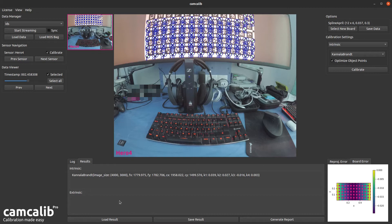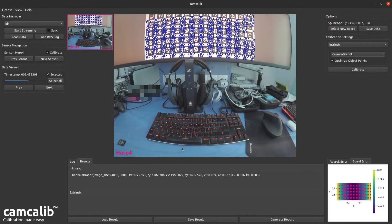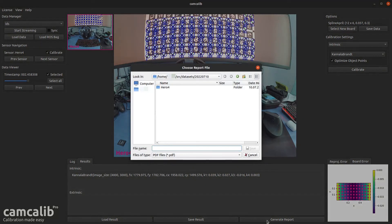Now that CamCalib has converged, you can see the calibration results. We can save these to a YAML file — I'll place it in the dataset folder and call it intrinsics. We can also generate a PDF report, which is useful if you need to get in touch with the CamCalib support team, as it contains all the information they need to help you.